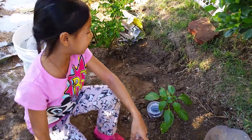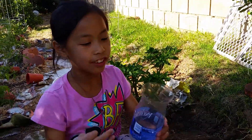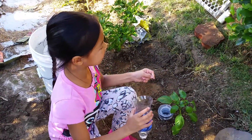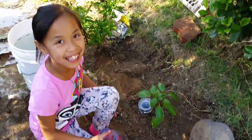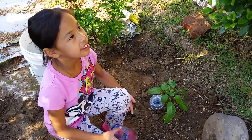Now this is what we made to water the plants. First you have to cut off the bottom. To do this project you need scissors, a plant of course, and a bottle.